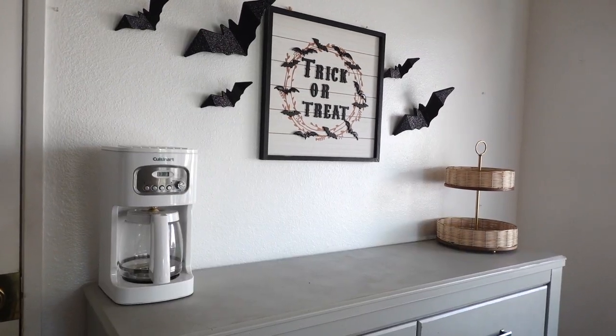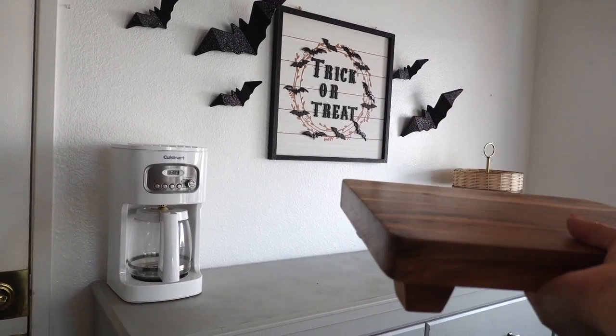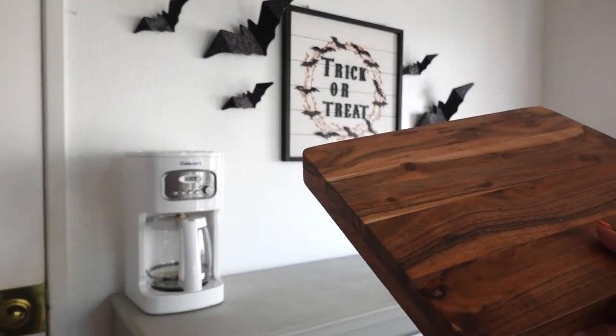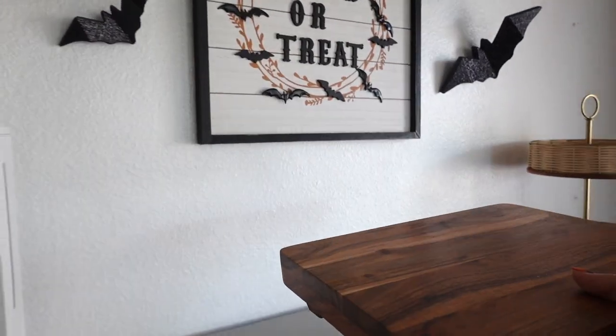I'm going to keep this tier tray right over here and we're going to add some mugs. I always add a tray in the center, but this year I'm going to add this trivet piece that I got at Target. I actually cut this yesterday and I think it is so adorable — this one is from the Hearth and Hand collection. So let's add this.